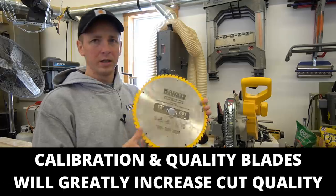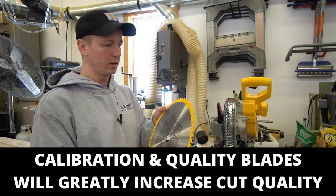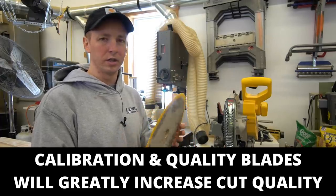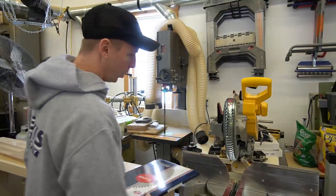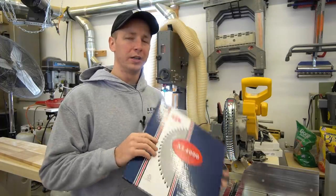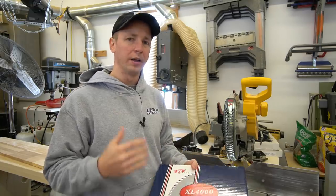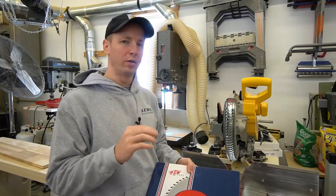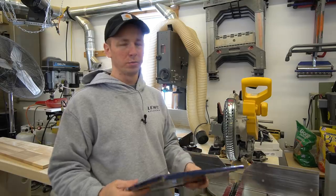The blade that comes with a DeWalt miter saw is junk. It's a thin kerf blade — it's not high quality, it's not going to give you the best cut, and it certainly doesn't have quality carbide on it. If you want to cut wood well, invest in a good blade. A good blade is going to spin really well and have high quality carbide. If you throw a caliper on this saw with one of these blades, you'll find that the runout is much, much less than with one of these cheaper thin kerf blades.